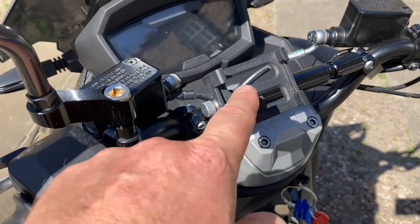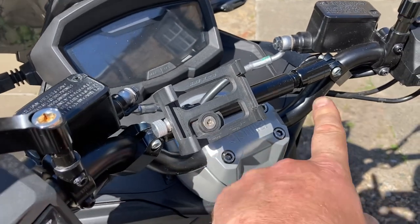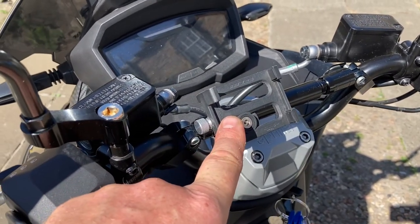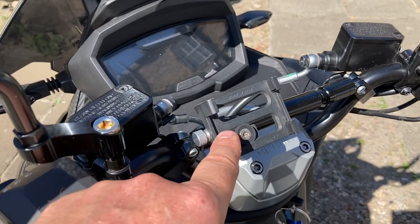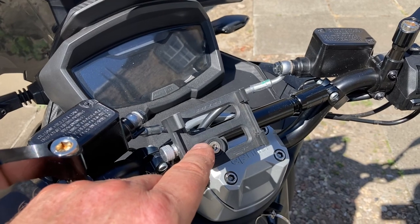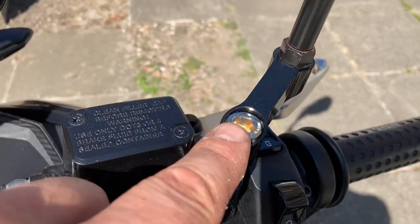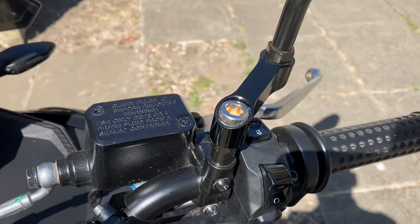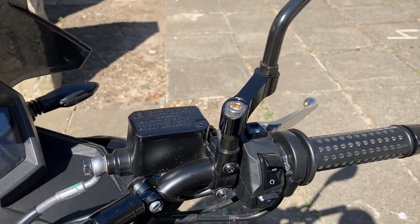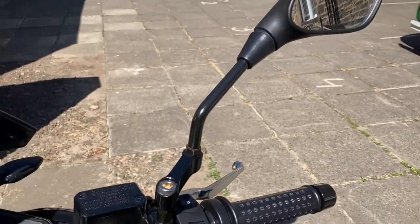Still got the mobile phone holder on. I've never actually used it — I don't like having a mobile phone on here — but it's handy if I ever need it for GPS or something on a longer trip. It's a good solid holder, just sitting there, not causing any problems. That's also the brace bar I fitted. The mirror extenders have a little bit of rust at the top — I should really get a cap for that — but it's no real issue. To me, the mirror extenders just make the stock mirrors actually usable, which they aren't without them.